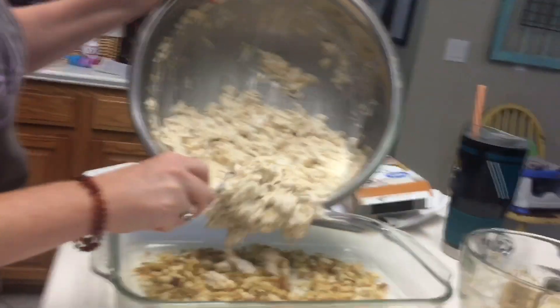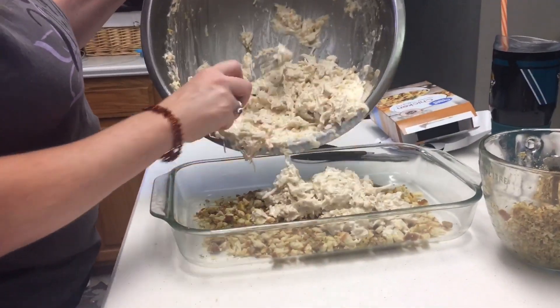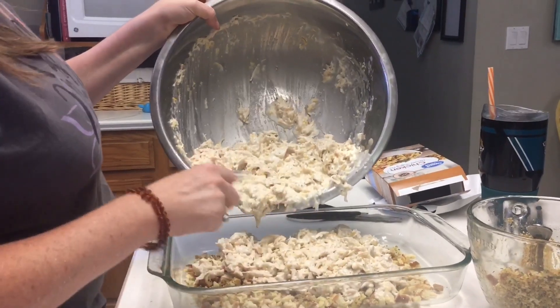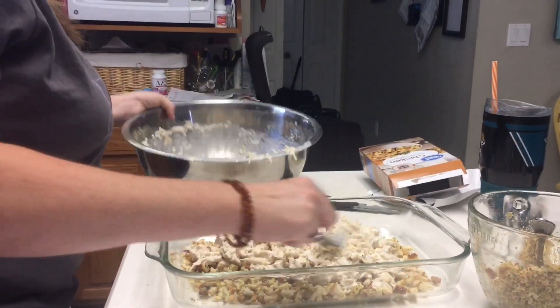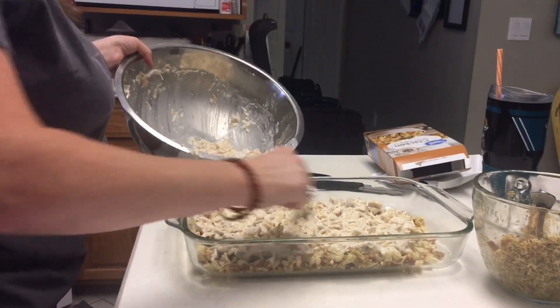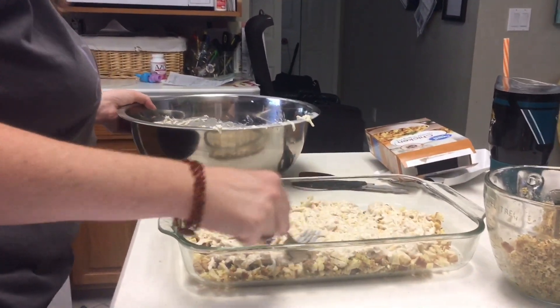So then you put half — well, you would put your whole chicken mixture in. I have to remember I'm making two here. So set that aside and kind of spread it out. Then you top it with the rest of the stuffing mixture and that's it — you bake it. But I'm going to finish doing my second pan to make sure that I have it somewhat even.